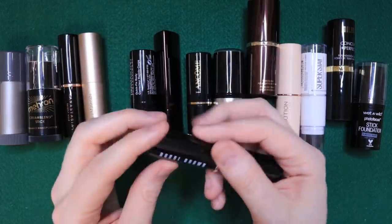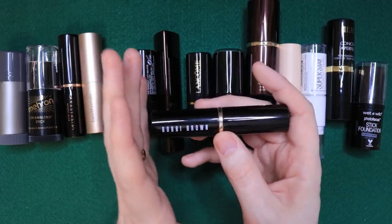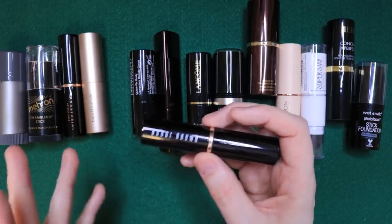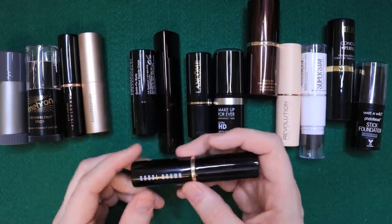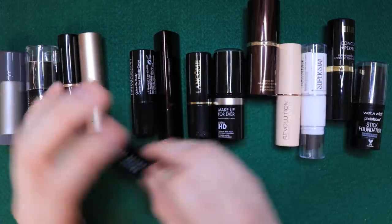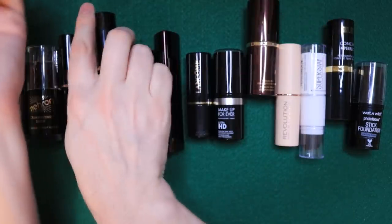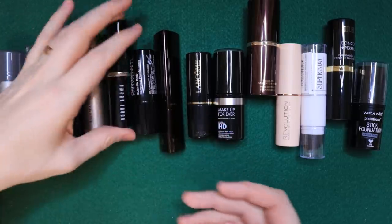Bobbi Brown — this one was a shock for me. It applied so effortlessly with the damp sponge — you just showed it the sponge and it was done. It looked amazing on the skin: undetectable, zero texture, still glowy enough to want to set it with powder, but it applied completely effortlessly. I wore this five times during the testing process because I kept going back to it. It actually surprised me. It's the perfect weight — not too light, not too heavy. It's just the definition of what I want in a cream foundation.